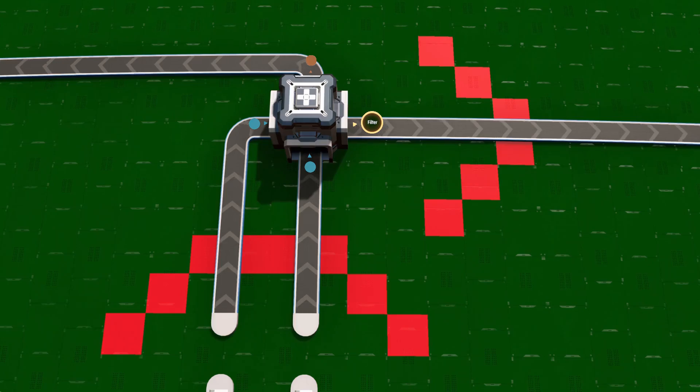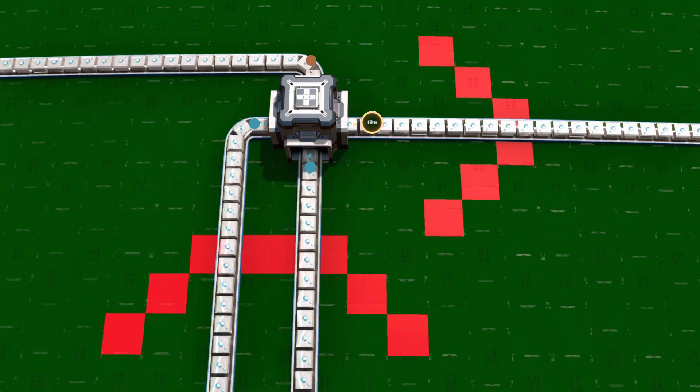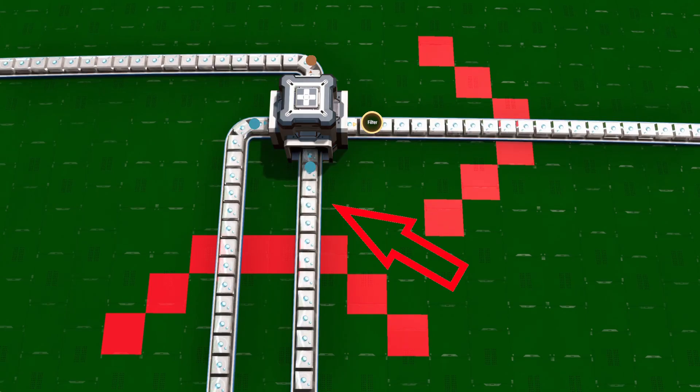The simplest one is the OR gate. It has two inputs and one output, and it is on as long as one of the input belts is also on. As you can see here, one splitter is enough to get that to work. You just need to connect the two input belts into a splitter, connect the output, and have an overflow belt without priority so the system doesn't clog up if both inputs are on.